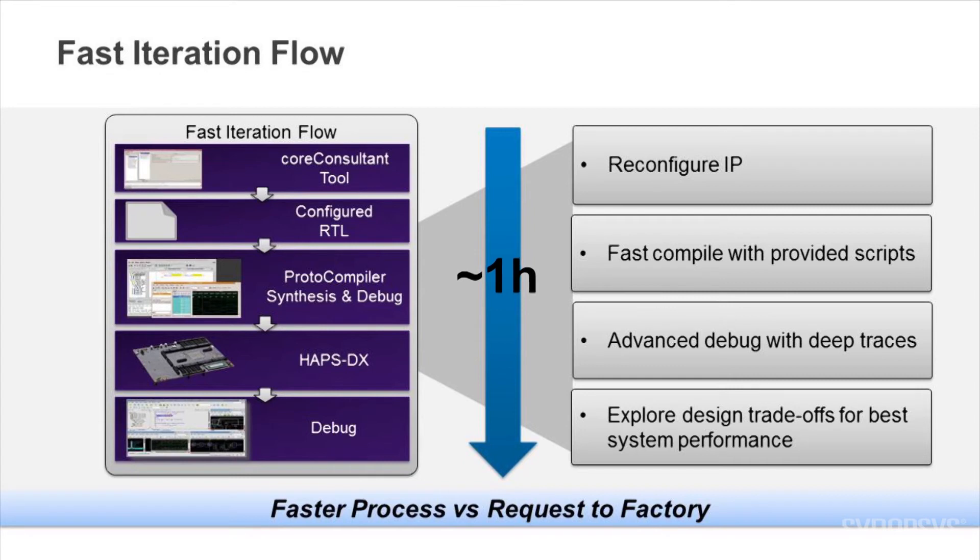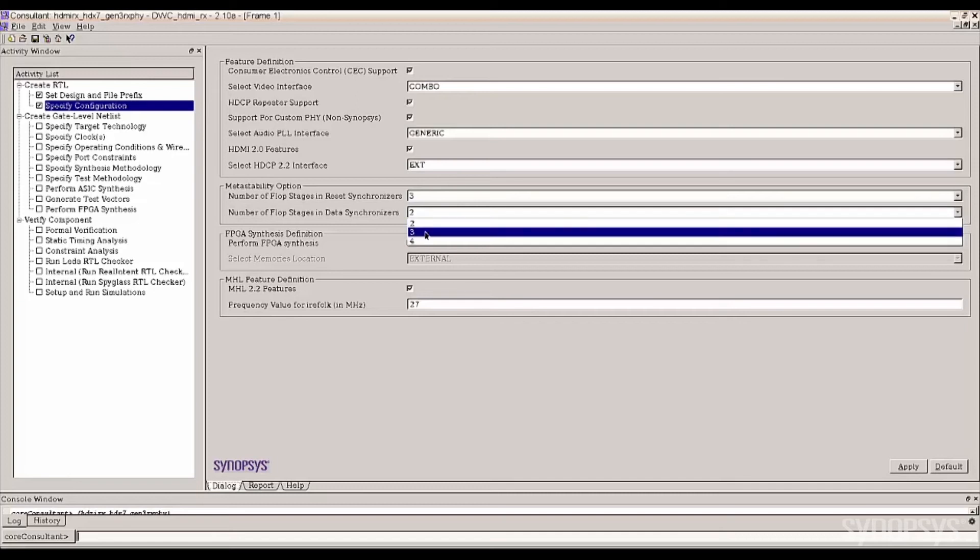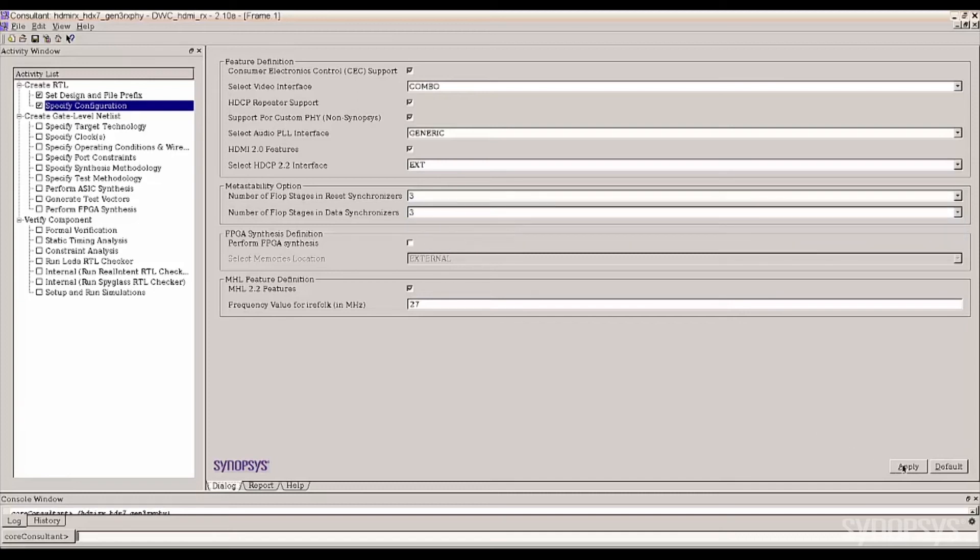However, designers can modify the IP configuration for their own applications using a set of tools for a fast iteration flow. This flow uses the Synopsys Core Consultant tool with a simple GUI interface to change the configuration, generate RTL, and verify the IP integration using the simulation test bench environment, all in about one hour. Core Consultant allows designers to change or select a configuration through a simple GUI, guiding you through the available options for fast reconfiguration turnaround time.